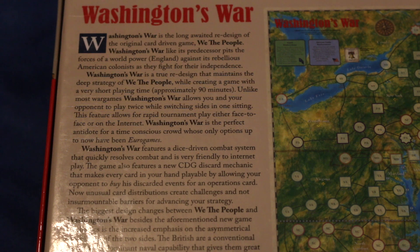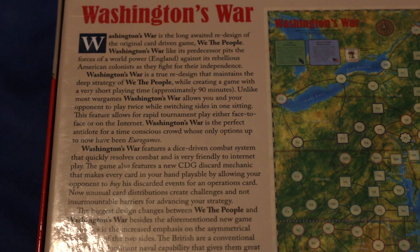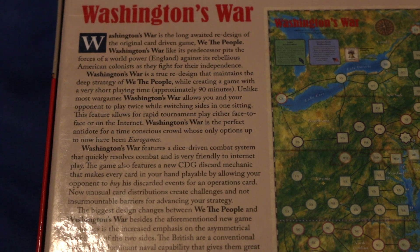Unlike most war games, Washington's War allows you and your opponent to play twice while switching sides in one sitting. This feature allows for rapid tournament play either face to face or on the internet. Washington's War is a perfect antidote for a time-conscious crowd whose only options up to now have been Euro games. Sounds cool.